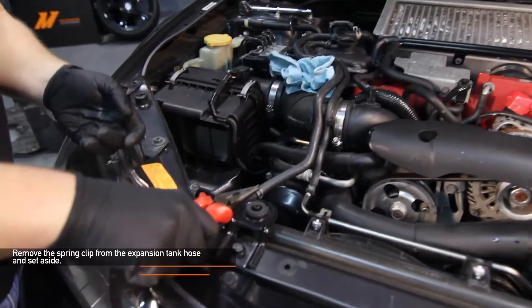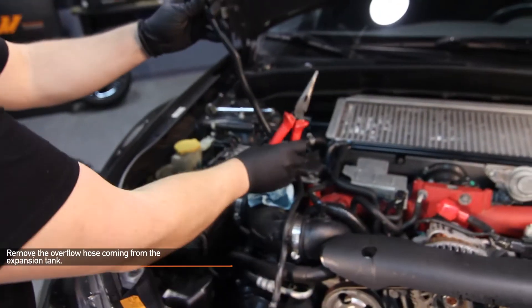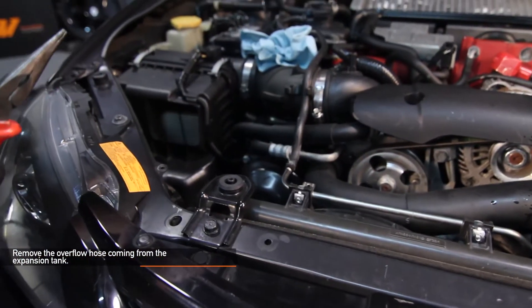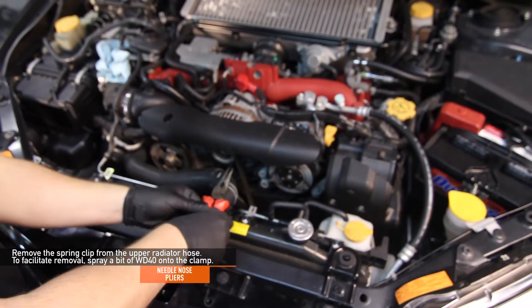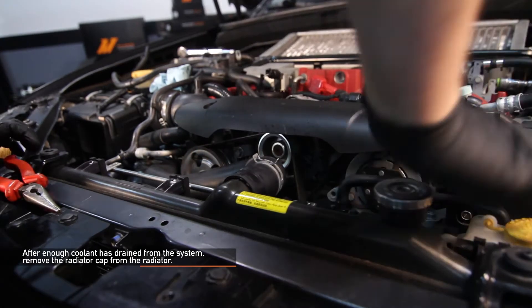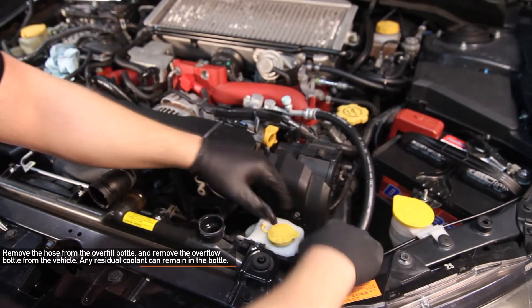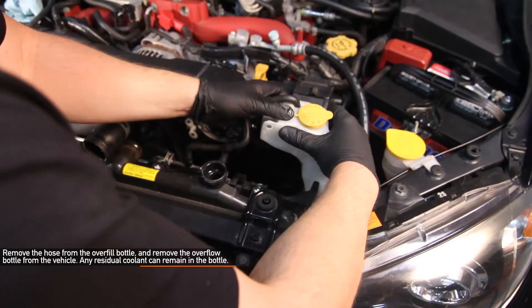Using needle nose pliers, remove the spring clip from the expansion tank hose and set aside. Remove the overflow hose coming from the expansion tank. Using needle nose pliers, remove the spring clip from the upper radiator hose. After enough coolant has drained from the system, remove the radiator cap from the radiator.